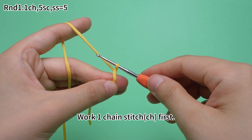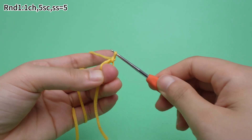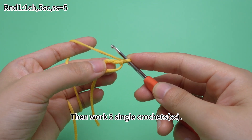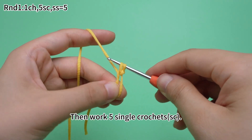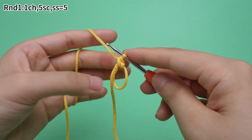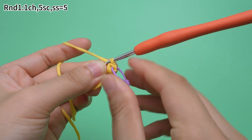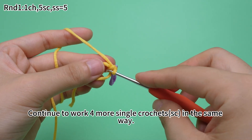Work one chain stitch first, then work 5 single crochets. We need to mark the first stitch of every round. Continue to work 4 single crochets in the same way.